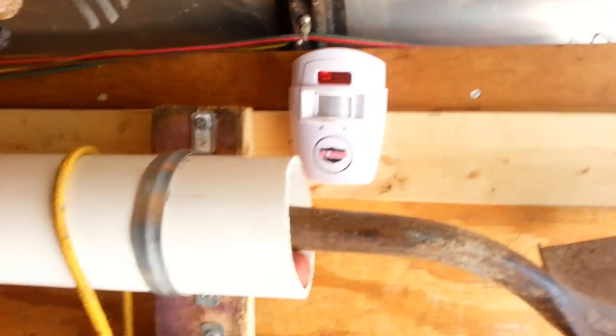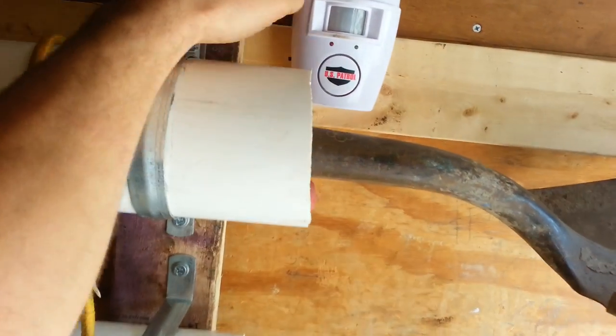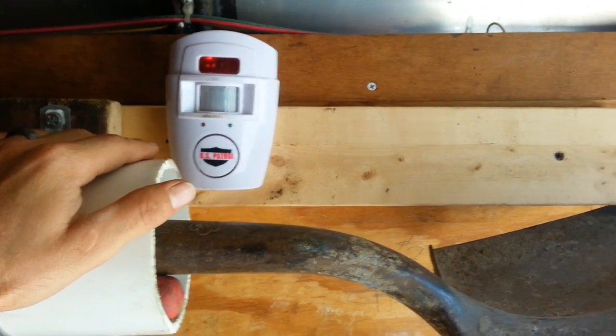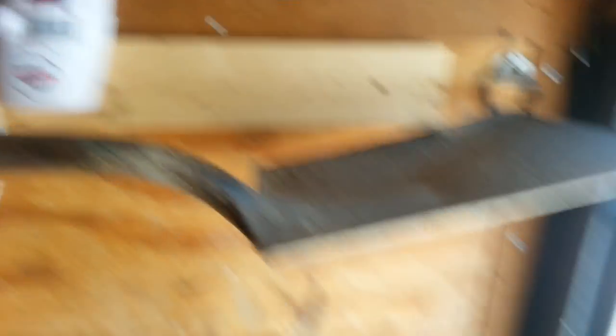The final thing I did was go on eBay and get a remote alarm for 12 bucks. I have the remotes in my truck and this thing is a motion detector — you've seen them in stores. So if someone opens the trailer up, the siren goes crazy. That's another thing that's going to deter them. You could rip it off and smash it, but it's still every little thing I can possibly do.